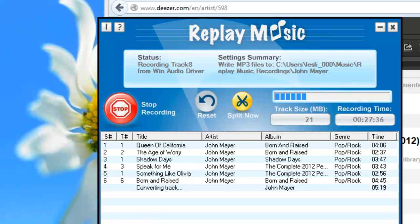What Replay Music can do with Deezer it can do with so many sites. It's a great audio recording tool for you to discover new songs and to capture some of your old favorites. So why not give Replay Music a try today? If you have any questions please don't hesitate to contact us or our amazing tech support team. Thanks so much. Enjoy!